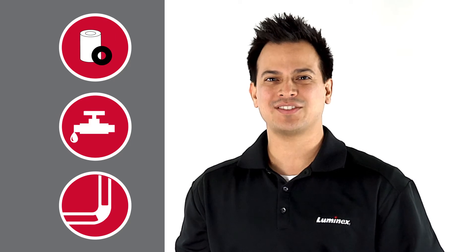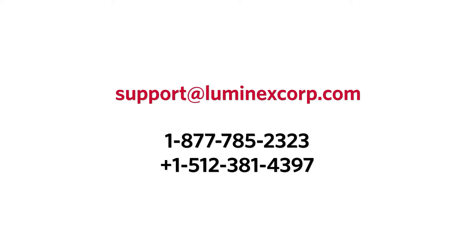If the leak continues after these troubleshooting steps, call Luminex Technical Support, and a specialist would be glad to help you from there.